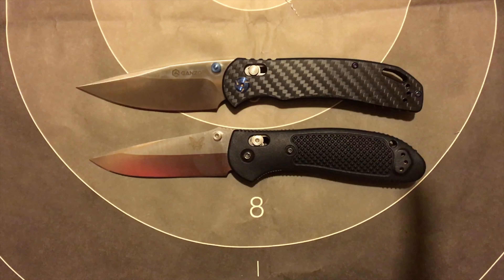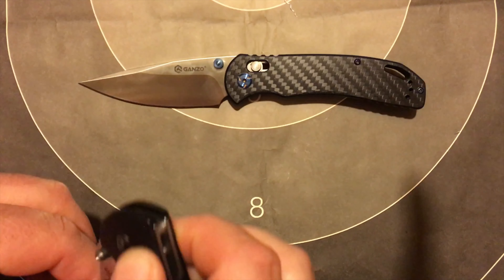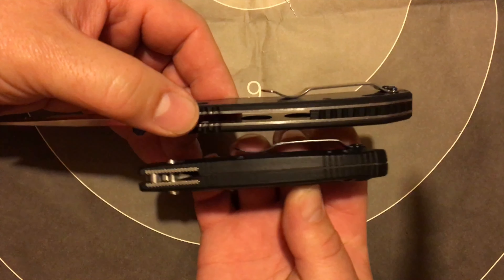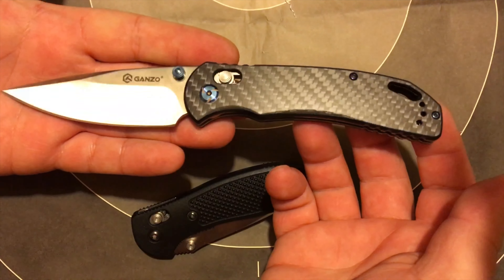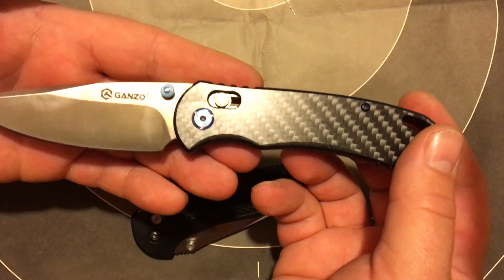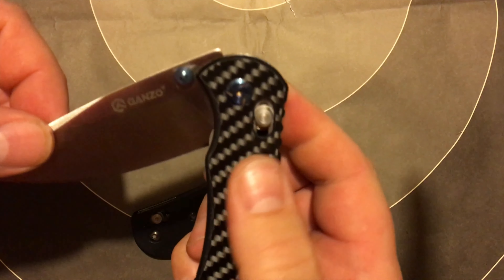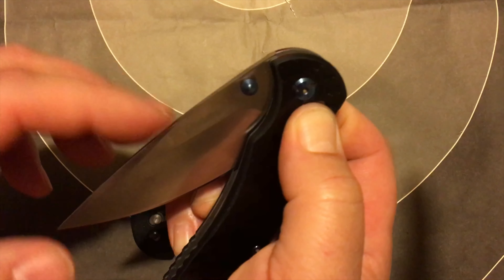Let's see if we can focus — it's got a copper spacer on one side and looks like a plastic one on the other side. For $25, it's pretty nice. Look at that — tip-up carry right out of the box. I like tip-up carry anyway, but it's besides the point. Wow, it's just so hard to flip. Let's see how sharp it is.